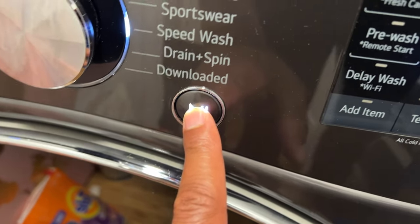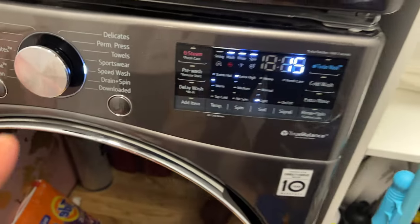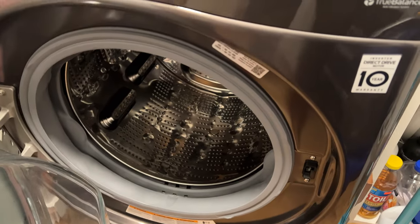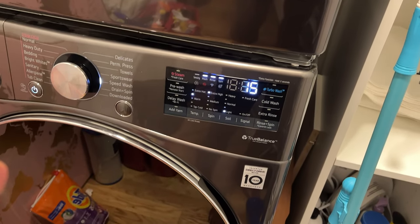What I have to do to open the door is press the pause button. You can see I press the pause button and it's going to keep blinking for a little bit, and after a little bit it will allow me to open the door — just like that.